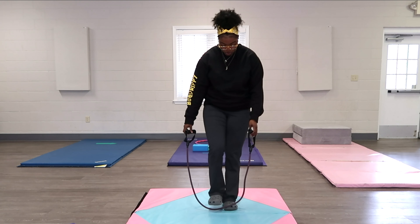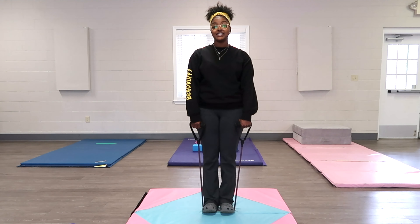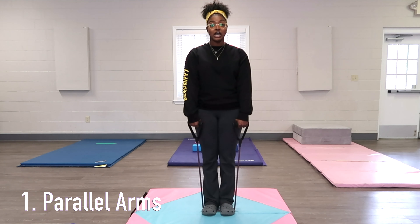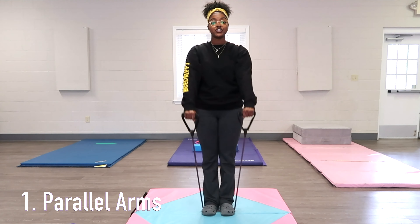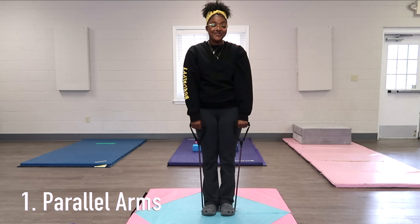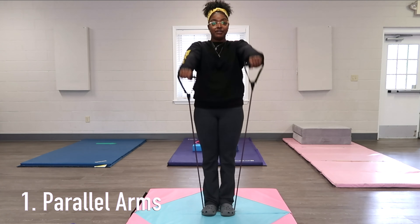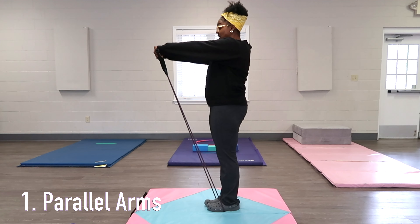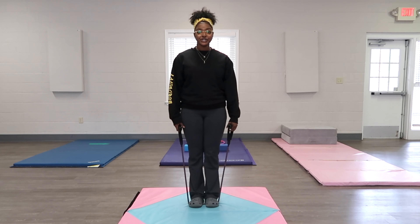The first drill I like to call 'parallel arms.' You step on the band, and the back of your hands are going to be facing the opposite direction of your legs — so your fingertips are facing your legs — and we're going to pull straight up. I have my clients do five reps. Some of my kids struggle, and I just keep telling them to pull as high as they can. Here's the side view: step on the band and pull straight up with parallel arms.